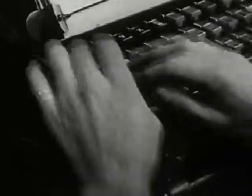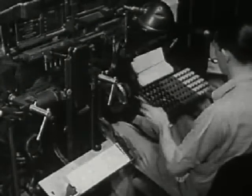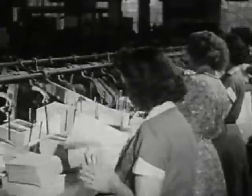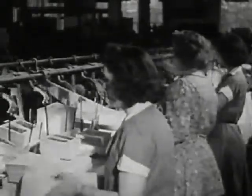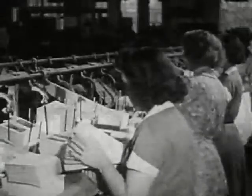This workman is a typesetter. He types the story on this machine. Every time the typesetter touches a key, melted metal pours over these molds. When the metal cools off, it hardens. This sharp saw easily cuts through these molds.